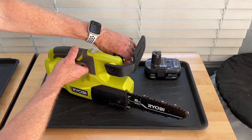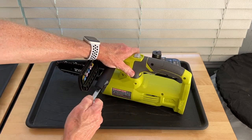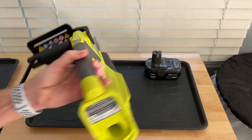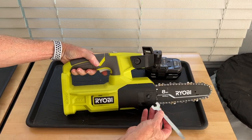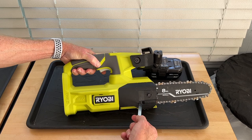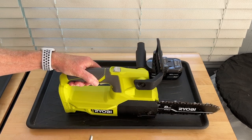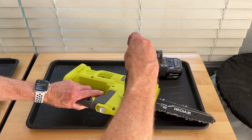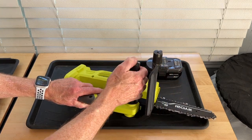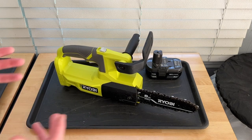Like most full-size chainsaws, it comes with a little screwdriver wrench that you use to remove the cover and to adjust the chainsaw tension. So that works just like a regular chainsaw. It's pretty small and lightweight. And the great thing about this is, unlike my full-size chainsaw, when I go to use it, I know it's going to run.